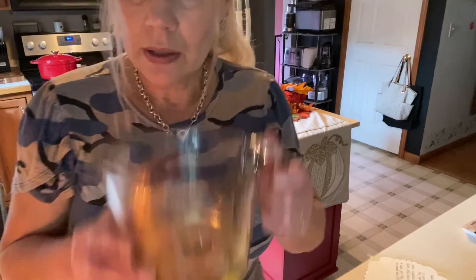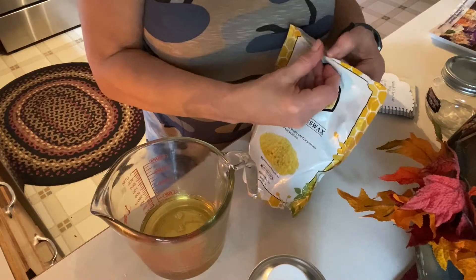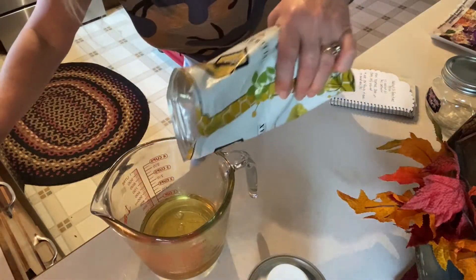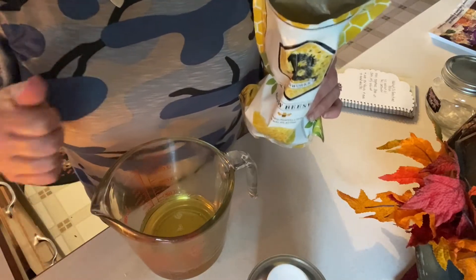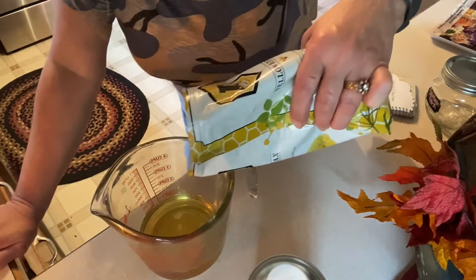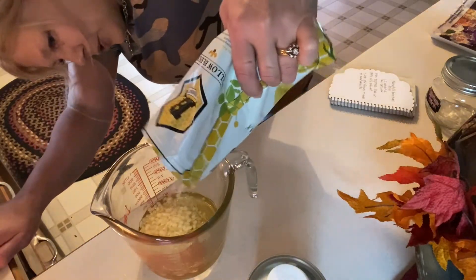To this one cup, add your beeswax. This comes in pellets. If you happen to have wax in a block form, you'll need to shred that first. I went the easy route and bought the pellets. You just want to add the pellets until your liquid comes up to one and a quarter cup.